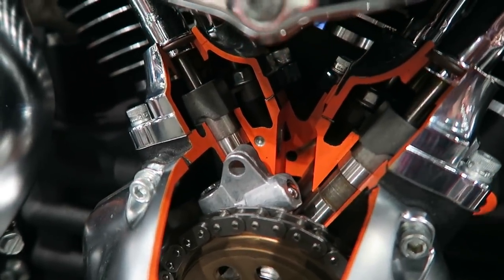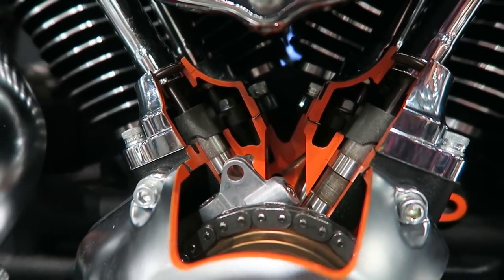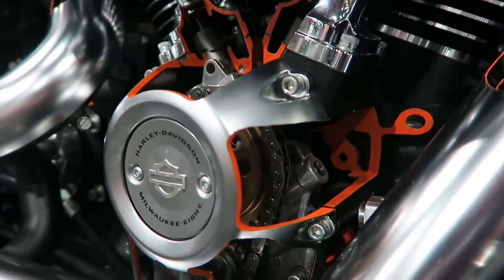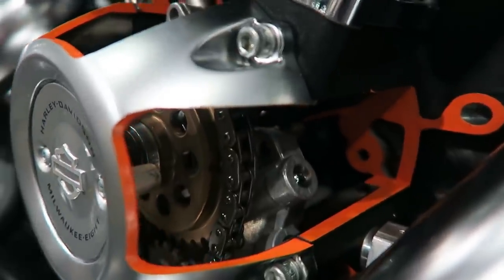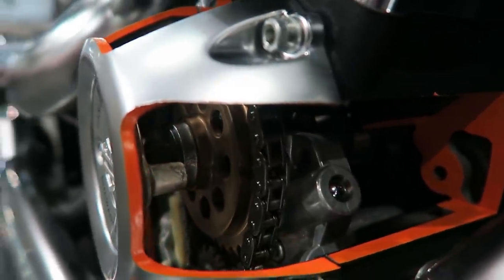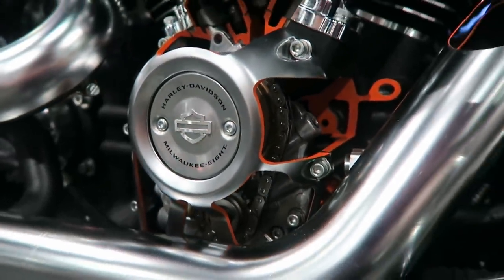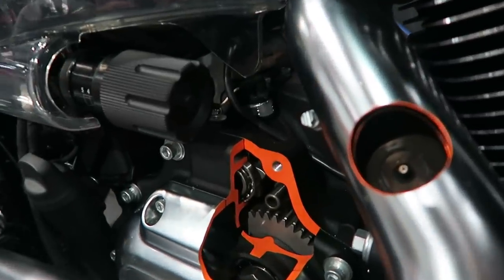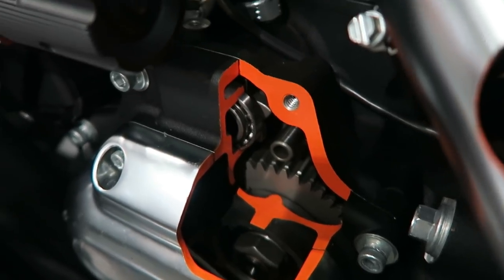Here's another shot of the cam chest — once again this is a single cam as opposed to the 2017 Softails which were still utilizing the twin cam system. As the engineer said, part of this was to reduce some of the mechanical noise that came with the twin cam. Here's a shot of the internals of the transmission.